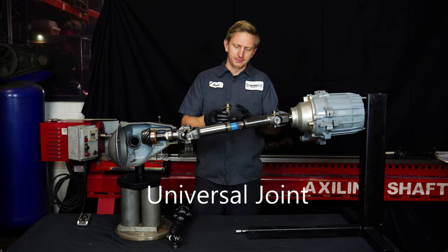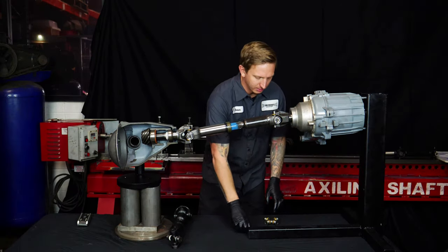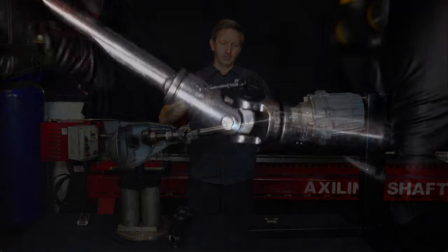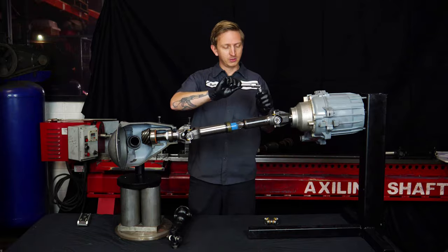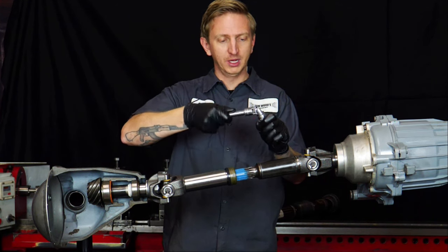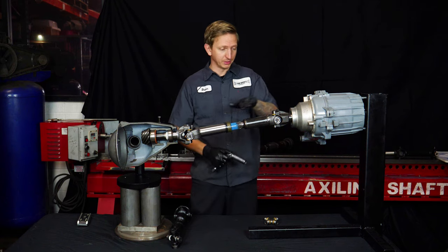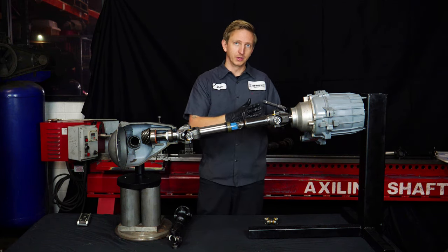A universal joint, because it only pivots in two directions, is a lot like a universal joint on a ratchet driver. If you've ever used one of those, it runs real smooth if it's running straight. But if you're really trying to go around a tight corner, it's going to want to speed up and slow down — it runs real rough. Same thing with the driveshaft: if it's running straight, it runs real smooth, but if you have a lot of angle on there, it's going to run real rough.